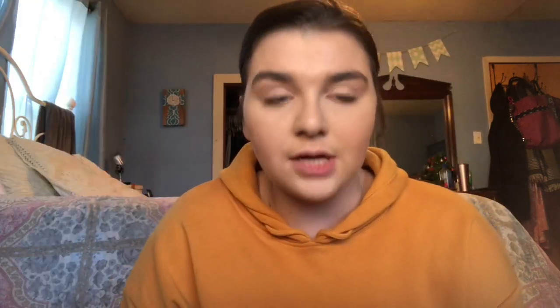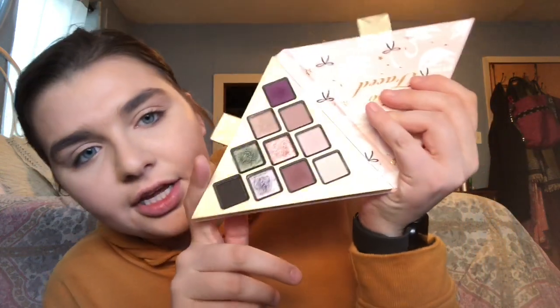Let's get started. I'm gonna start with the eyes. This is what the colors look like — they're really pretty, I love them so much. And then there's another part of the palette. Look at those colors, very beautiful, very pigmented.